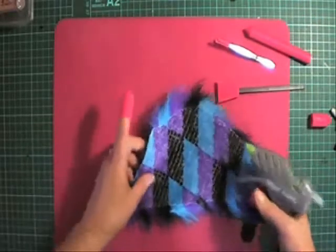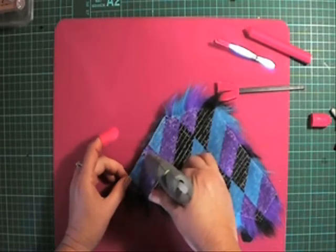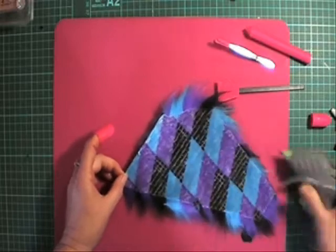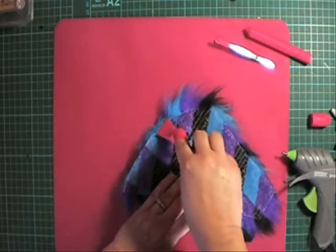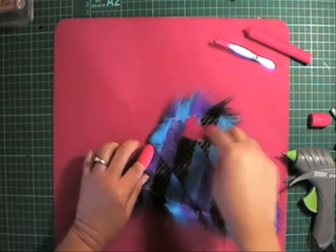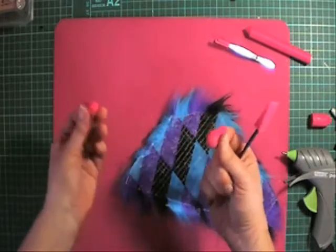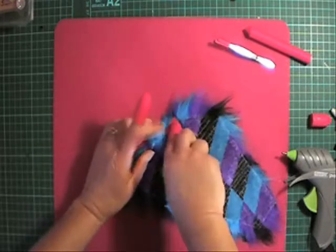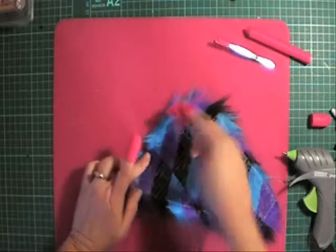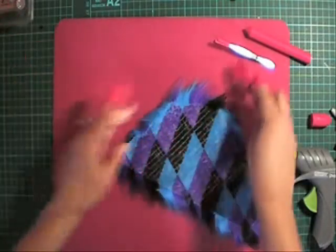I'm just going to glue down a couple of my edges with the hot glue so I don't see those raw edges. These tools are great because they don't stick to the hot glue, and if you do get hot glue on them, you just rub it like that and it comes straight off.